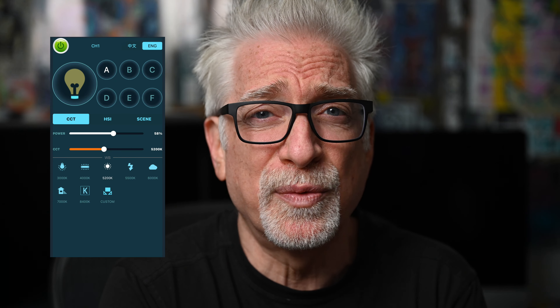It supplanted my $745 Aputure 120d2 because it's actually quieter. But with that said, there were four issues with the Ninja 200 about which I was less sanguine: A) fan noise; B) non-standard mount for light modifiers, adapter notwithstanding; C) fine-grained control of output down to a theoretical but far from actual 1%; and D) a remote app that simply doesn't work reliably.